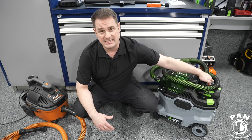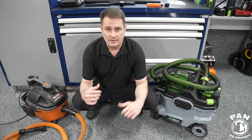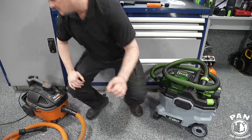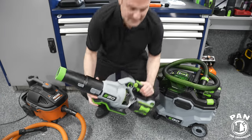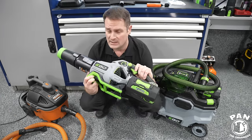A big portion of the price is the battery itself. The good thing is if you already have an Ego ecosystem — for example, I have my Ego car dryer that I use to dry cars and an Ego edge trimmer — then you likely already have some batteries. The car dryer is the 650 CFM model and it's absolutely great because it's cordless.